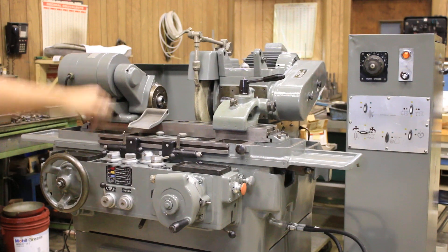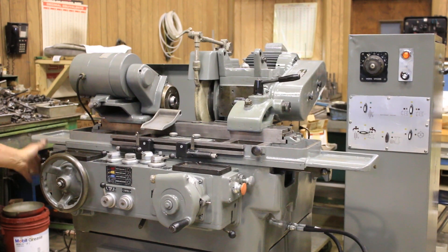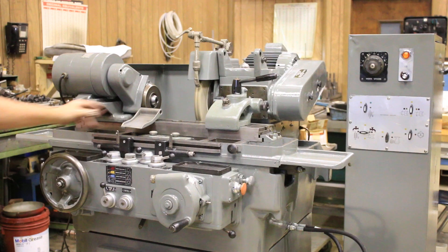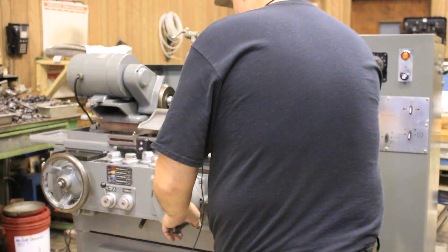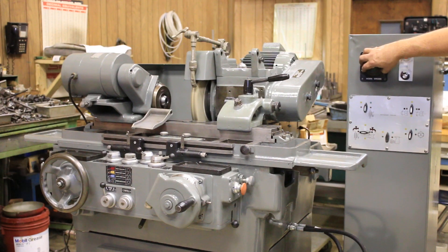Now I send the slide back. In the automatic mode, this handle on the side — let me start the grinding wheel — this handle on the side automatically starts the work head and brings the slide in. I can control the speed of the work head with this potentiometer.